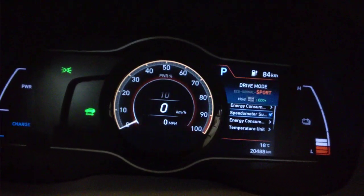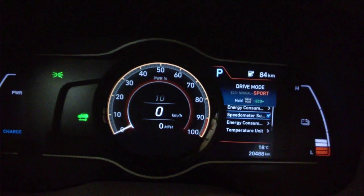Let's try sports mode. Again, we have this small sub-display there. The scale doesn't change in any way across drive modes.